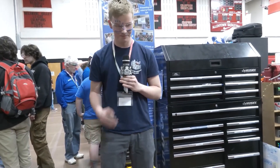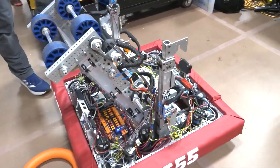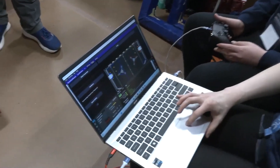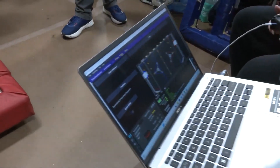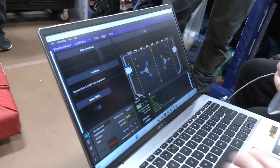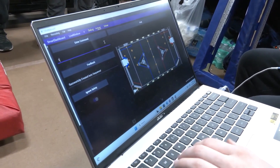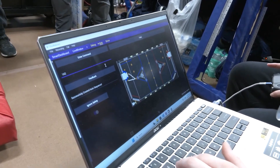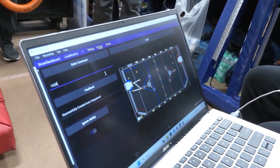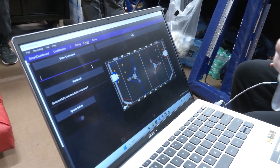Danica, let's talk about your auto modes. We were talking earlier that you have thousands of different auto possibilities. Our auto is completely configurable. We labeled each of the field points one, two, three, A, B, C through H. Before each match, drivers can input any combination of points — say, one, A, two — and it will create any path. With all these combinations, we can have more than 100,000 possible combinations, making us very flexible for any alliance we could be on.